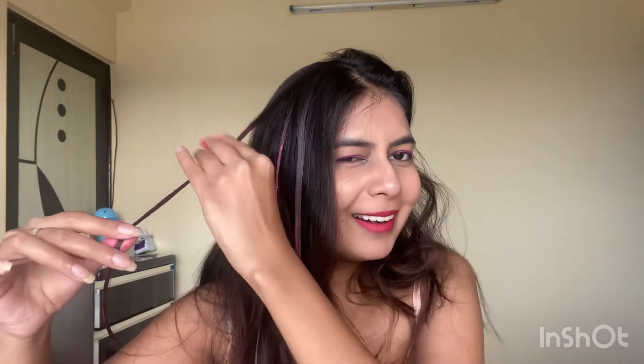It looks a lot better when you take some smaller parts and then color them in — it gives more of a highlight effect. It just depends on you where you want to give dark pigmentation; you can create whatever look you like by yourself.